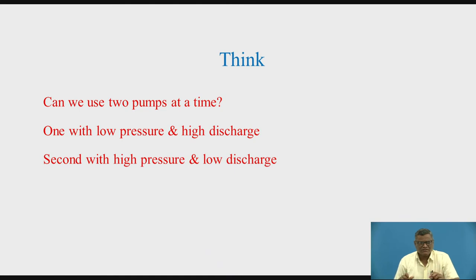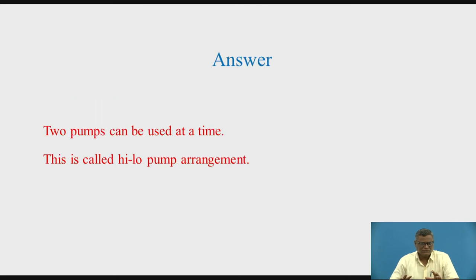You can think of whether we can make use of two pumps at a time — one with low pressure and high discharge, and a second with high pressure and low discharge. Two pumps at a time, because the requirements are conflicting: low pressure, high discharge and high pressure, low discharge. The answer is two pumps can be used at a time. This is called the high-low pump arrangement. Now we will go for the clamping circuit, and we are going to observe the different components and how the working is done, and whether the things we have talked about can be achieved with the help of the circuit we have drawn.